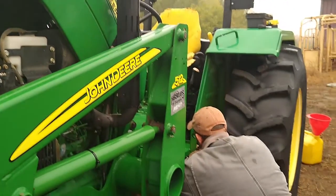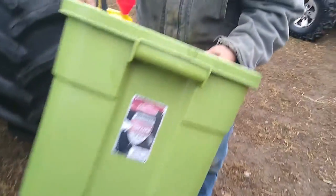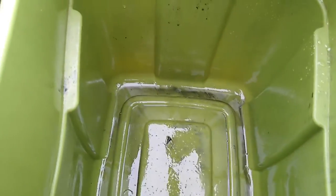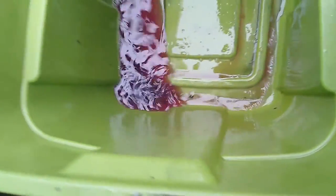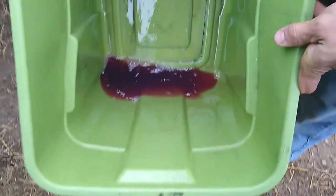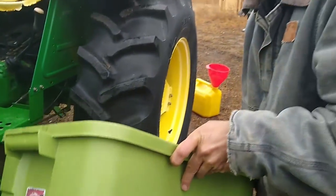I don't know if you guys can actually see this, but this was a completely clean bucket, and that doesn't belong in your fuel. There's chunks. You can see it up in here too — all that. There's more down in there. A lot of sediment. That's all bad. That there was what was plugging up the screen.